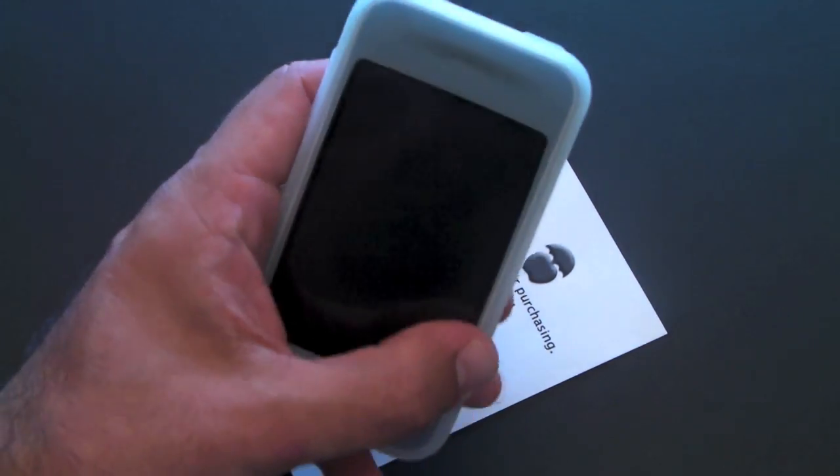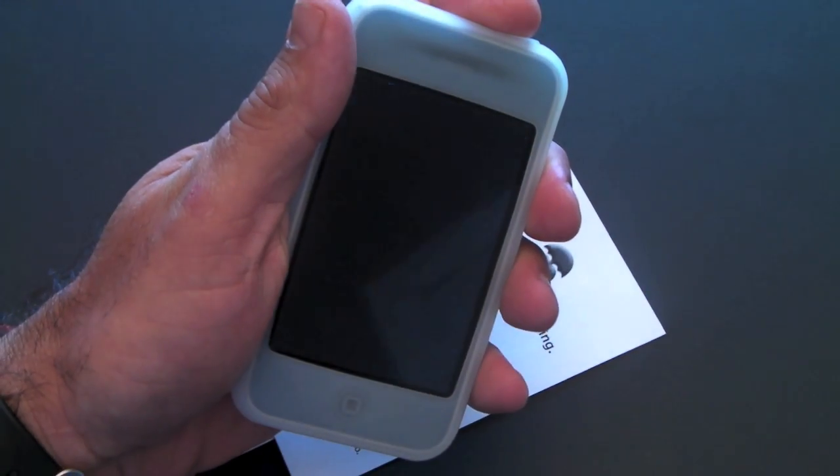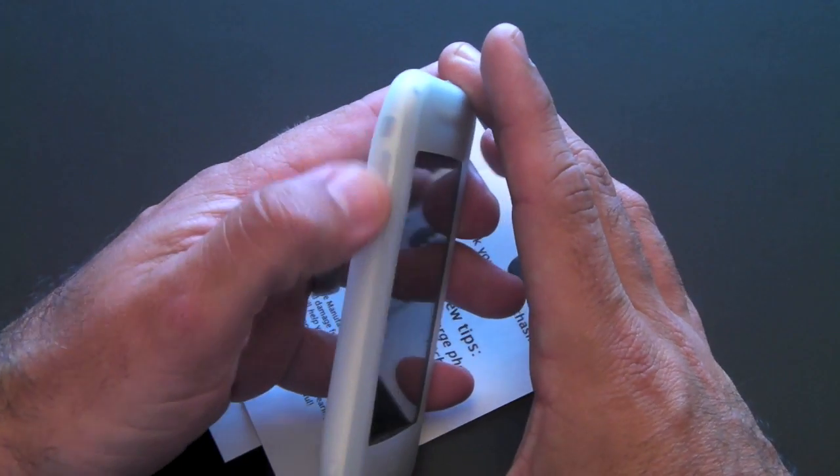Now you can still use your phone just fine. Just because the sleep/wake button is covered doesn't mean it doesn't work — it still works just fine. Same goes with the volume rocker.